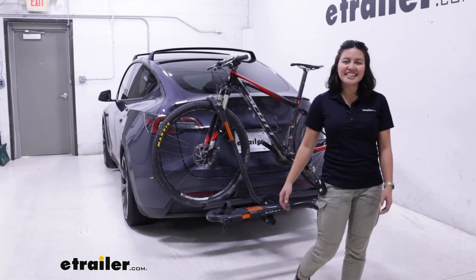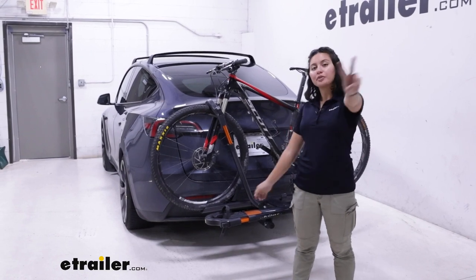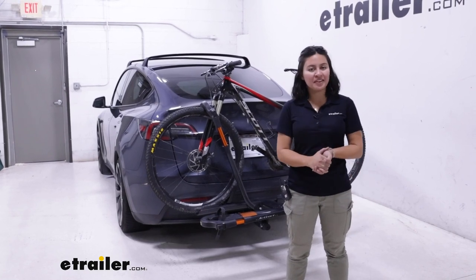Hey everyone, it's Evangeline here at eTrailer, and today we'll be taking a look at how the Kuat Sherpa 2.0 two-bike platform rack fits on the 2022 Tesla Model Y.